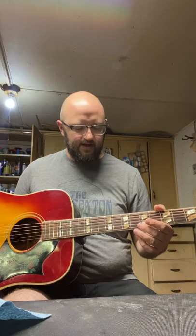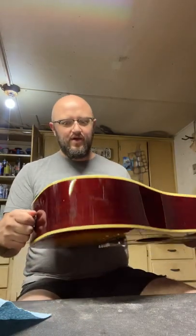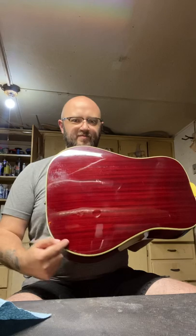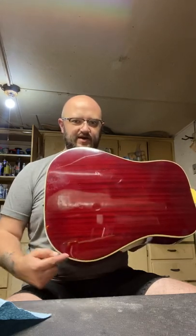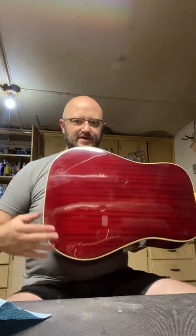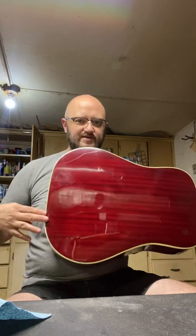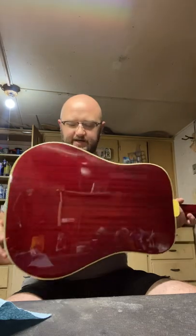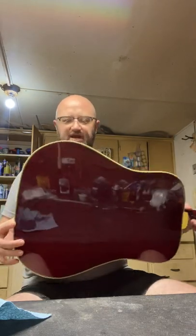This guitar came to me in pretty sad shape, and it's always hard to think of where to start. For one thing, the body had come undone — the back had come undone here, this entire area where you see my finger — so I had to get it all glued back down, sanded down, and had to do some refinishing work on it.